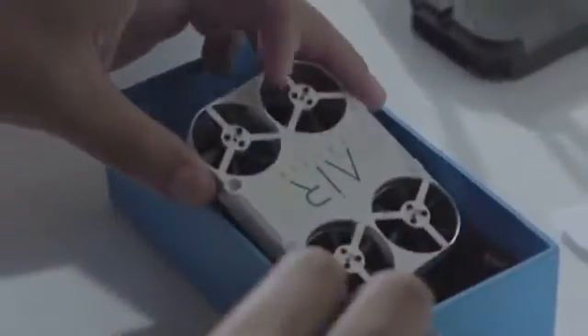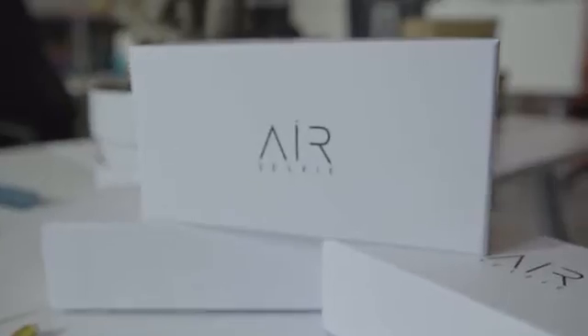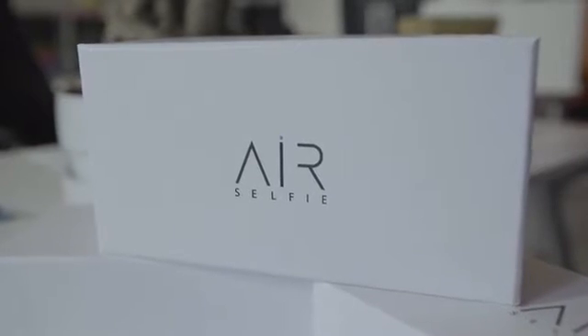Ready for the revolution? Air Selfie is on Kickstarter. Help us to get it into production. Become an Air Selfie Ambassador by pre-ordering now.